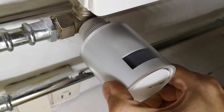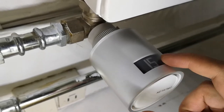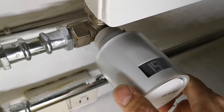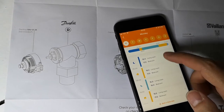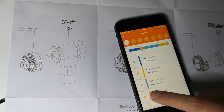It just needs a small direction like this, and you can see that the number is changing with increments of 0.5. In the app I can set the schedule — it shows you the desired temperatures during these time points.